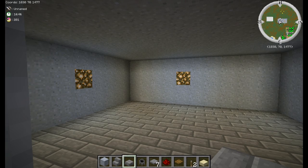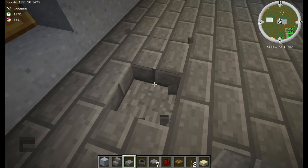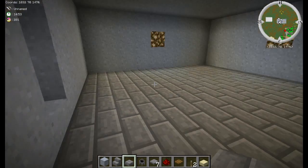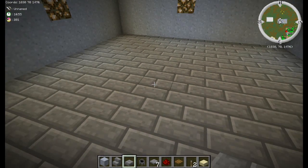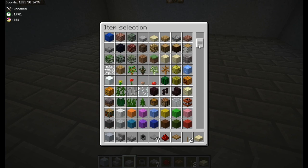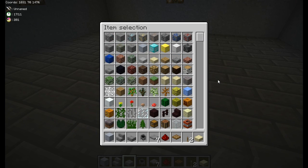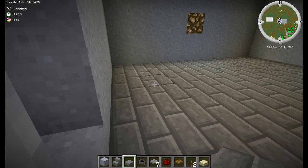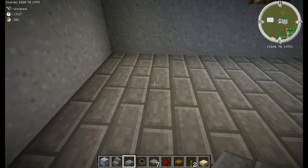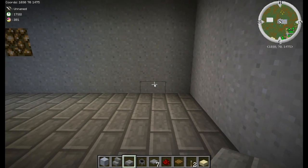First, to start off with, you need a slab floor as you can see. You can use any material that has accompanying stairs. So what kind of stairs do we have here? Cobblestone slabs, wood slabs, stone brick slabs, or brick slabs — any of those would be a good choice. I went with stone brick slabs.